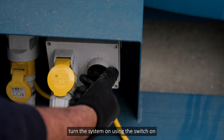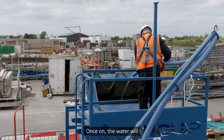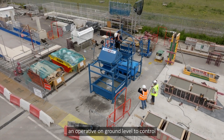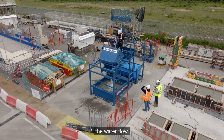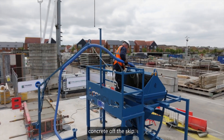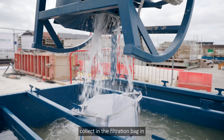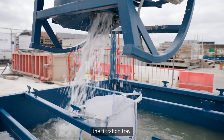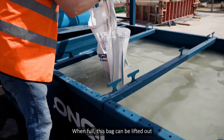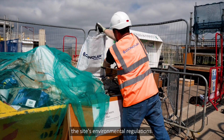To begin washing, turn the system on using the switch on the water storage tank frame. Once on, the water will flow continuously, so Conquip recommend an operative on ground level to control the water flow. Use the delivery hose to wash all concrete off the skip. As the skip is washed, the large heavy concrete aggregate will collect in the filtration bag in the filtration tray. When the filtration bag is full, it can be lifted out of the tray and disposed of in line with the site's environmental regulations.